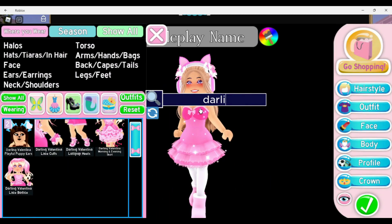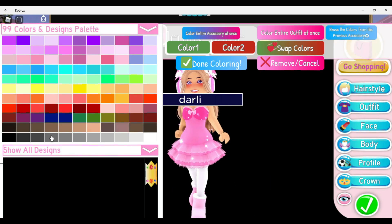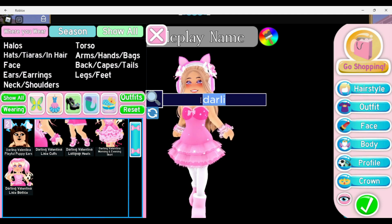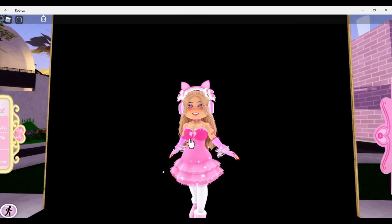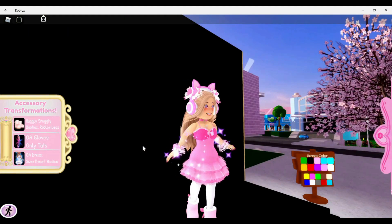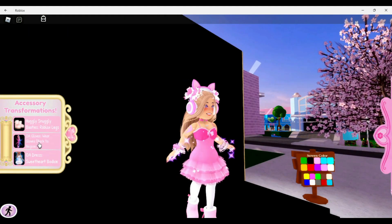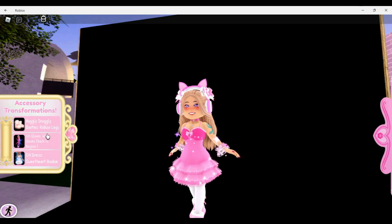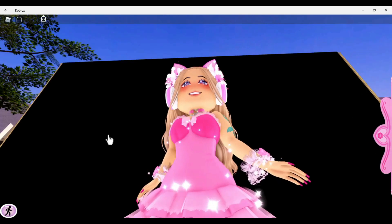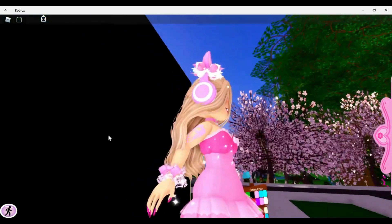Next we're putting on the Darling Valentina Wrist Cuffs. These look good with both the Opposite Attract sleeves and the December Dream sleeves. First, the Opposite Attract — I want bare arms, so either the arm strings or tats only. I like this because it makes them look like dangly bracelets, and it looks so cute.